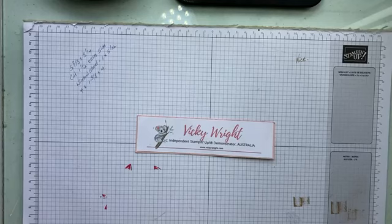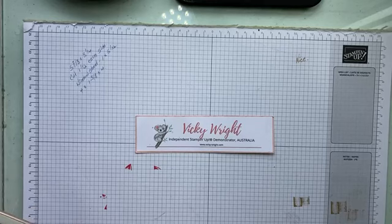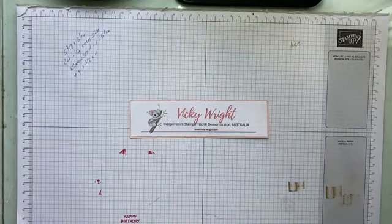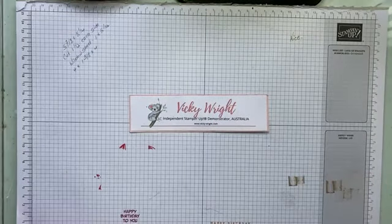G'day friends, welcome to another week of Create Weekly. It's Vicki Wright, Independent Stampin' Up! Demonstrator Australia. Today I thought we would play with another sketch layout and create a card.